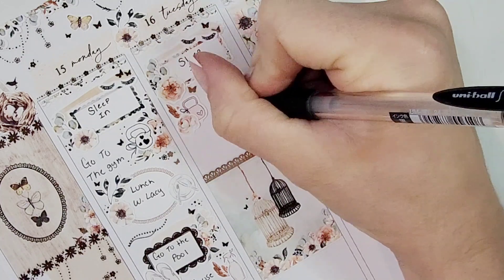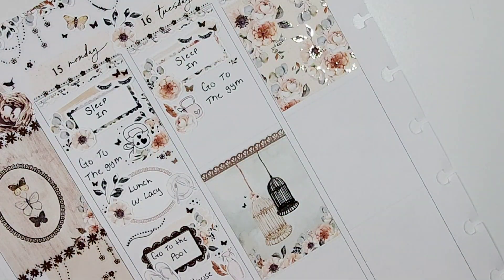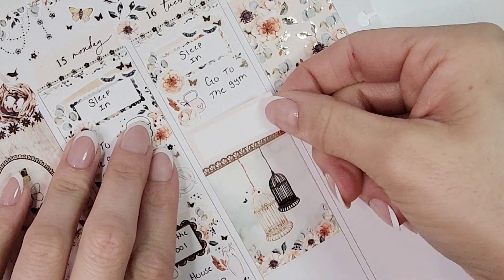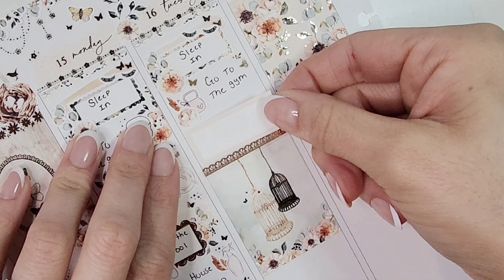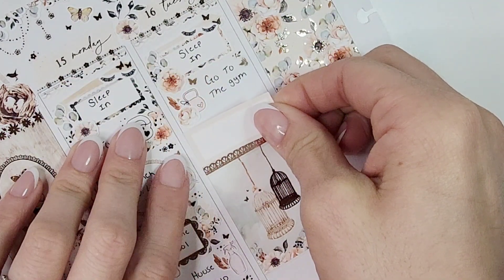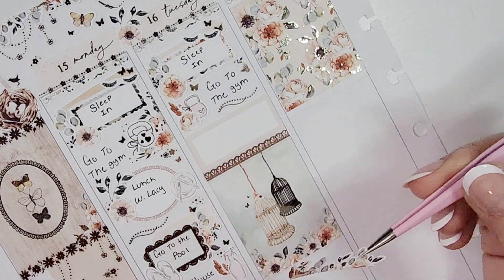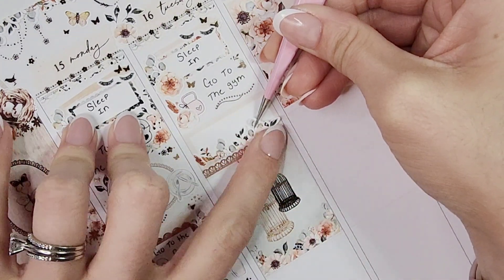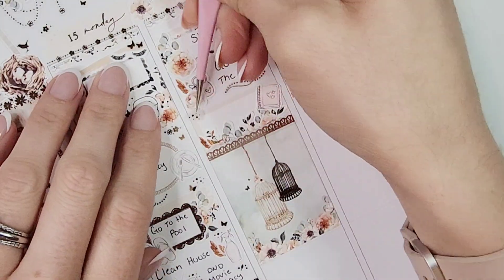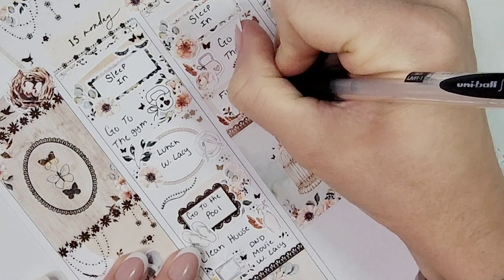Jumping to Tuesday: I marked sleeping in the same way as Monday — swatch, midi scallop box from the kit, florals, and the eyelashes from White Deer Stationery. I marked going to the gym the same way, with florals and a kettlebell icon that came with the kit. I also pulled in some Pretty Pink Co spring samplers — I got a bunch of those with butterfly, bird, and springtime elements that I love using in my springtime spreads.